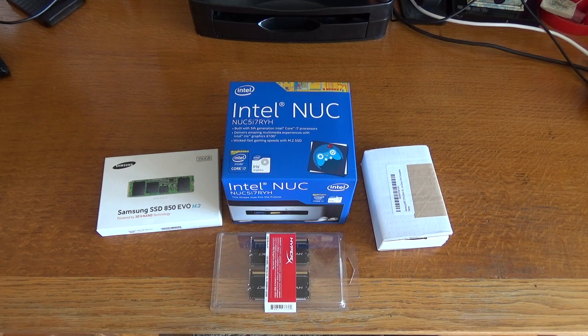Hi, Mike here from CP and Gadgets. Hope you're all having a great day. Today I've got the unboxing and setup of an Intel NUC mini PC.